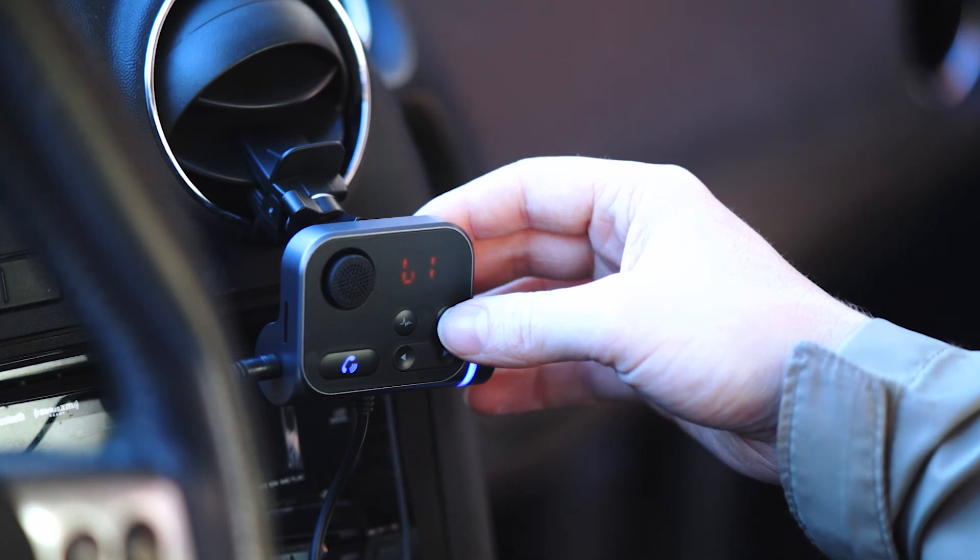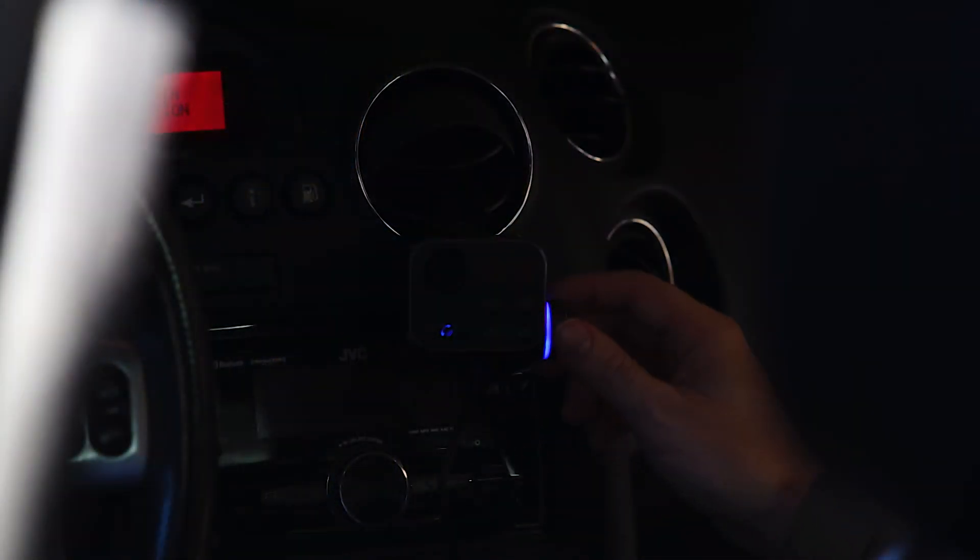The device also has a volume control knob which is backlit to allow you to easily find it even when it's dark out while driving, enabling a safer driving experience.